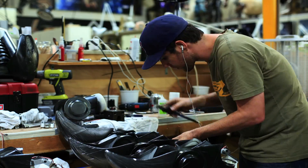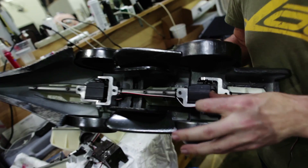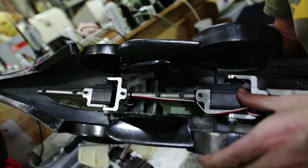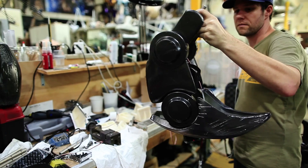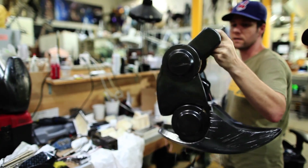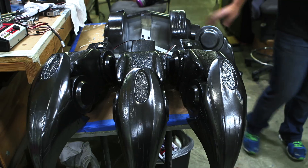We have these super lightweight shells, and we put these servos in the joints here. Even though they look small, they have 475 ounces of torque, which is more than enough, and they're very, very fast. In my history of hand-making, this is definitely the largest hand I've ever made.